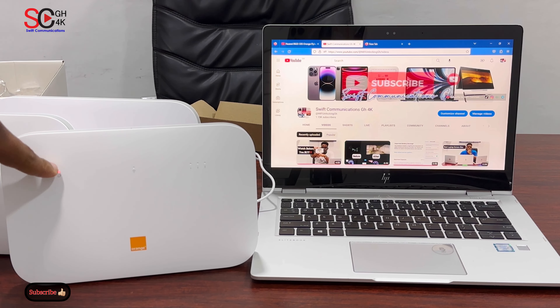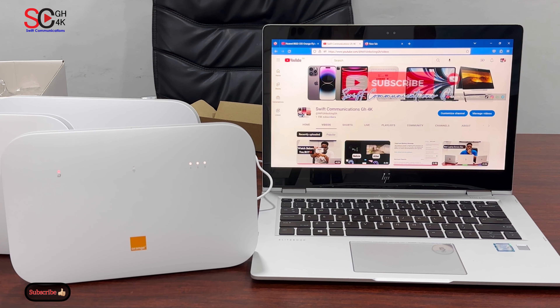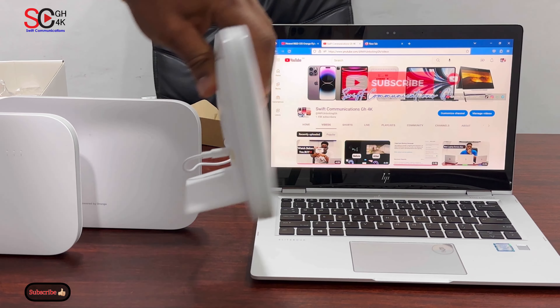As you can see, the red light is flashing — the router is now resetting. As I said earlier, take a picture of all the details on the router.